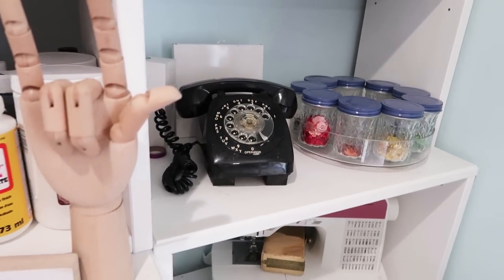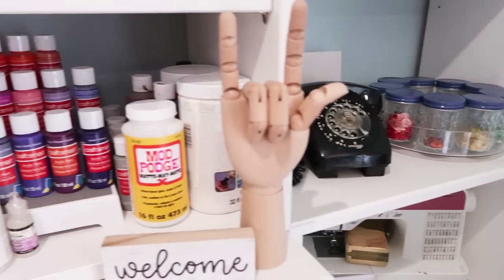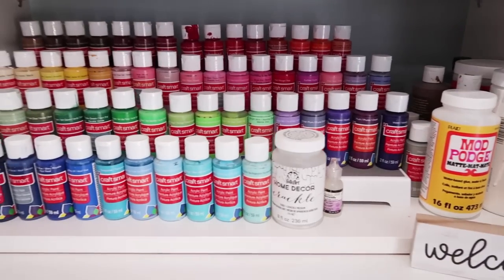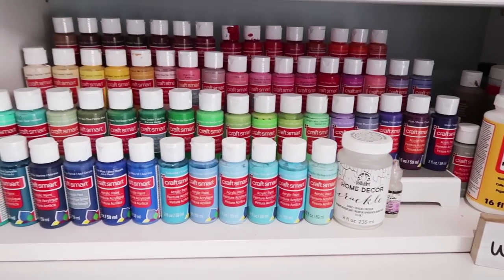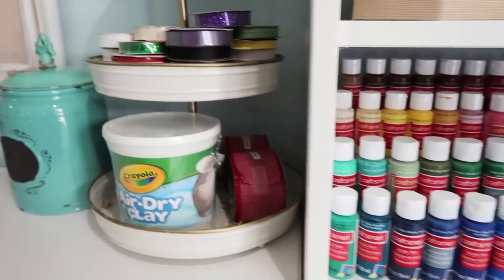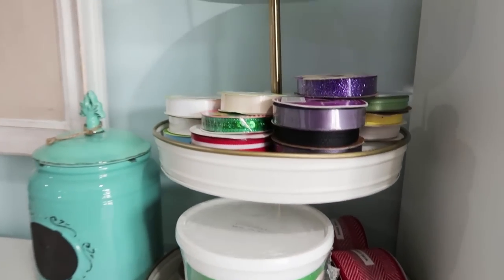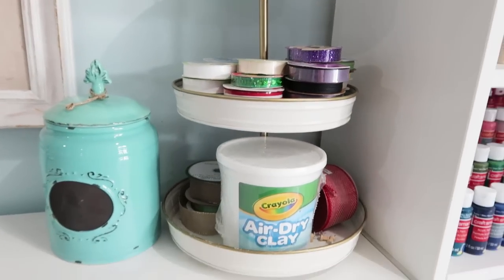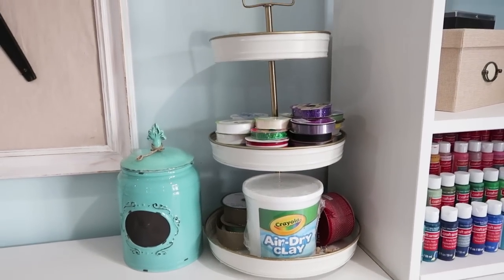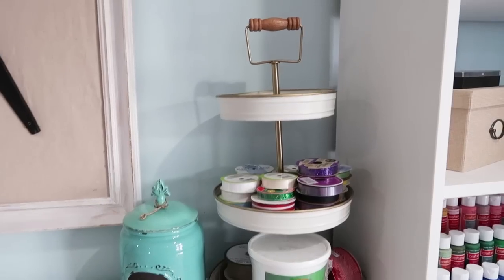Here are my paints, and this is kind of what I was talking about — the paints are a little bit higher than that back shelf piece, so anytime I reach for those back paints they can fall behind the cabinet. I will be fixing that cabinet situation in the new year.